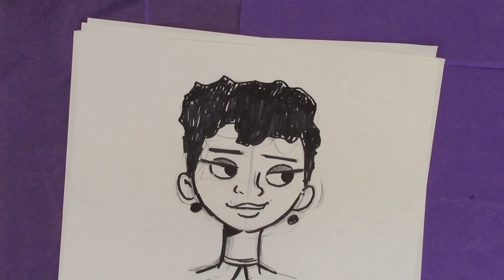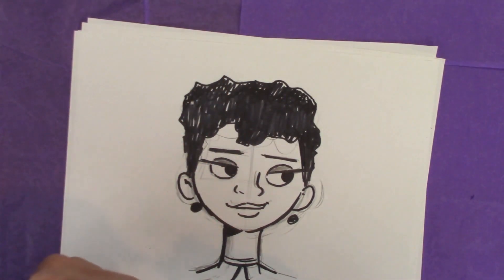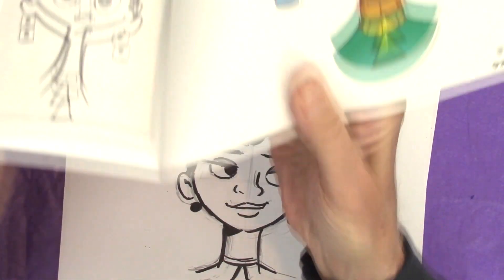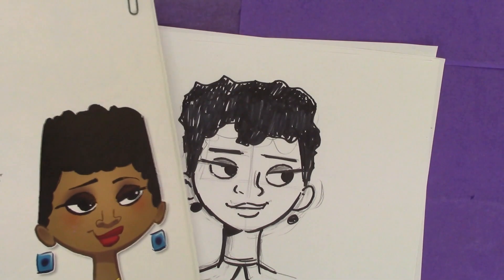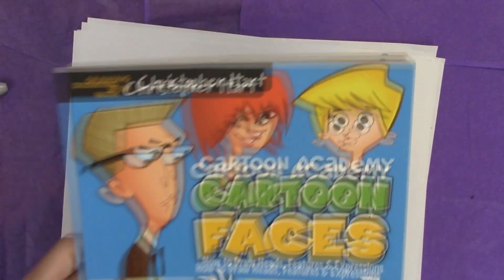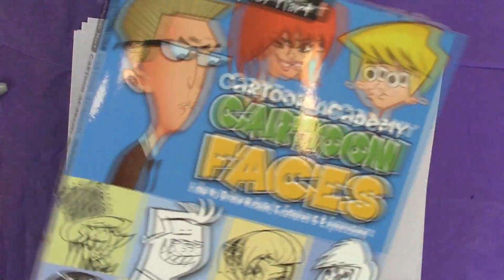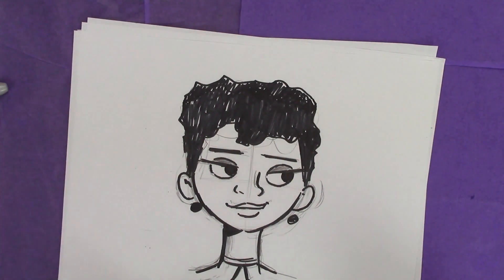So the book is — here it is, here's the original. So we tweaked it a little bit. It's kind of interesting — interesting the differences, right? Cartoon Faces: How to Draw Heads, Features, and Expressions. Hope you pick it up. And I am glad that you came and visited today. Hope you'll subscribe so you can get the new videos every week. Thanks for joining me. Goodbye.